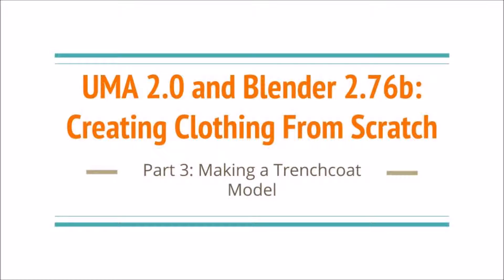Welcome to the third part in our tutorial series. This particular video is only going to be looking at making a trench coat model in Blender. This video won't cover UVs or anything else like that. By the end of this video all we're going to worry about is making sure we have a base model to work from, and there's quite a lot to go over.